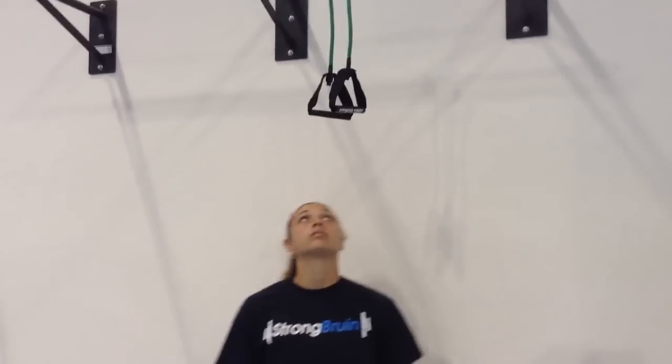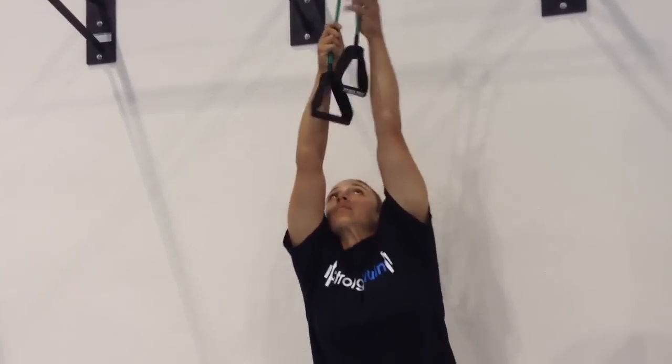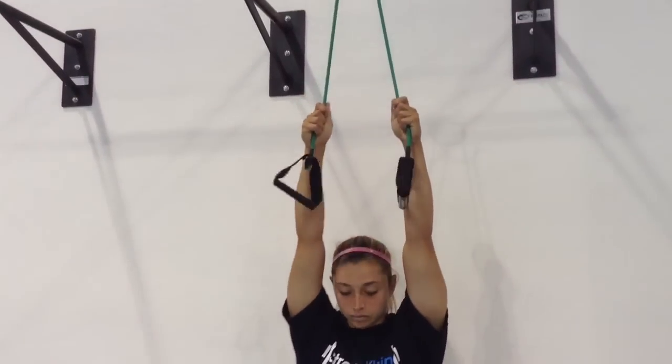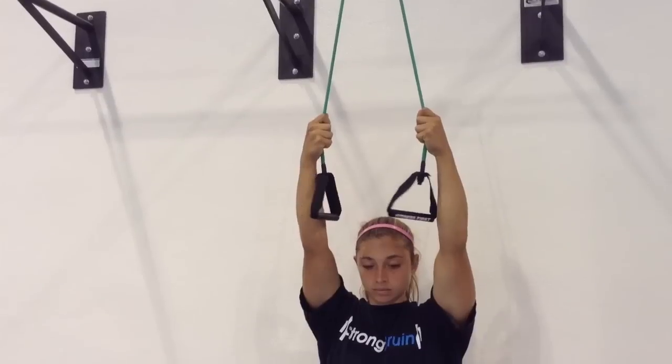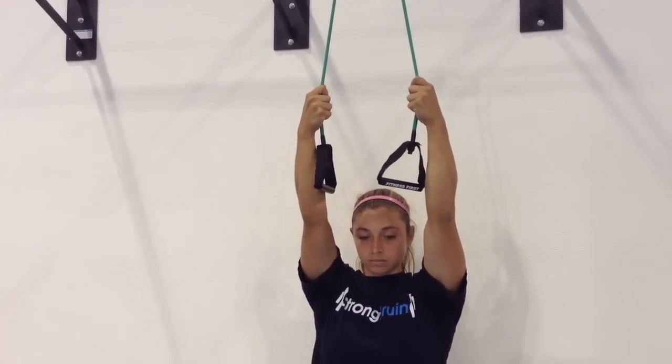Scapular depression is the first part of the pull-up, so we're going to teach you this motor pattern using a band. Hang a band from a bar overhead and reach up and grab it to where you have some tension on it. With your elbows locked out and your rib cage squeezed down tight, pull your shoulder blades down as hard as you can and pause three seconds in the bottom position without bending your elbows.